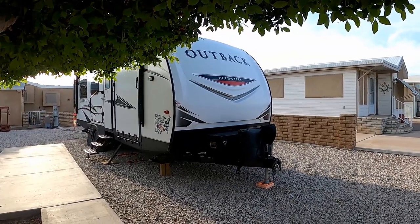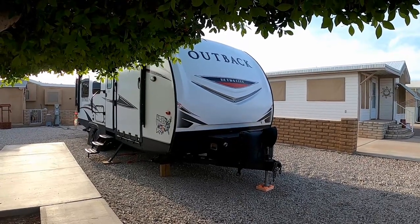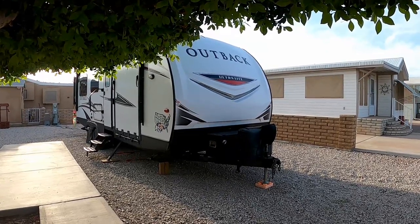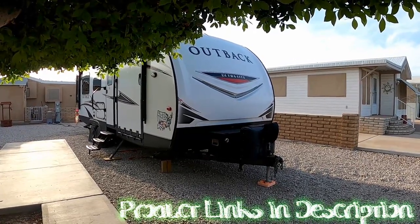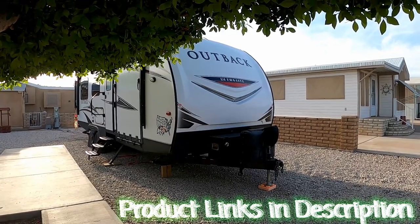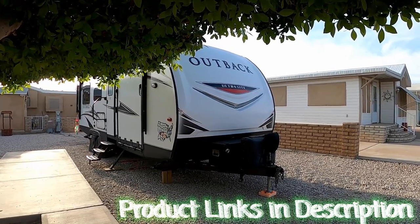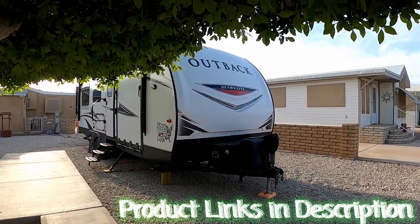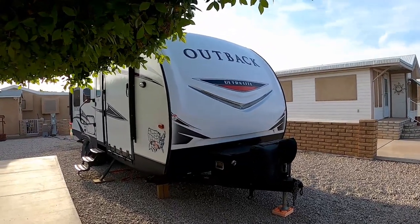I wanted to break this video in half — we're going to do an exterior review as well as an interior review. I'm going to do my best to capture all of the modifications that we've made, but there have been so many. Below in the description there is going to be a list of the actual items that we've used, with a ton of Amazon links to the different items.